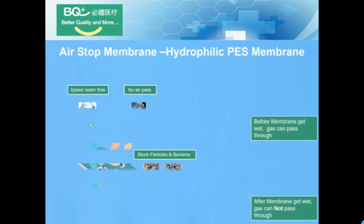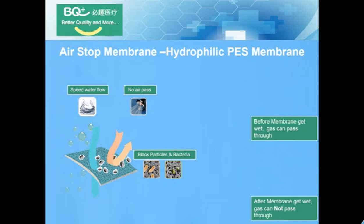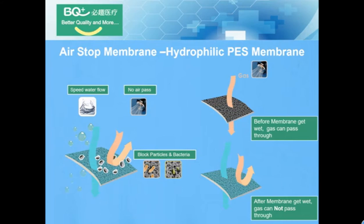Air Stop Membrane — a hydrographic ES membrane. Before the membrane gateway, gas can pass through. After the membrane gateway, gas cannot pass through.